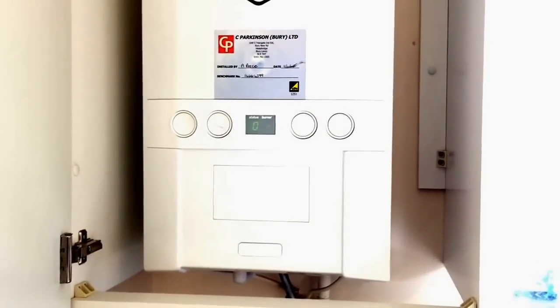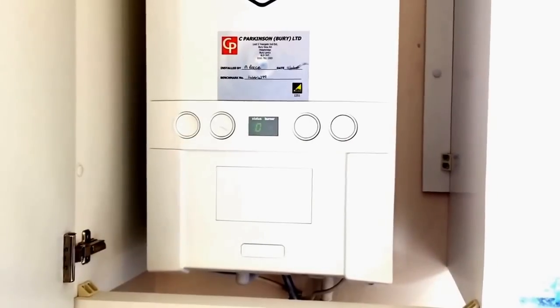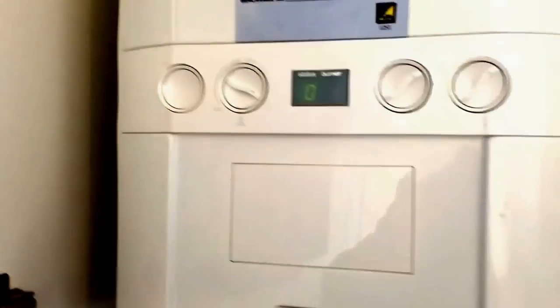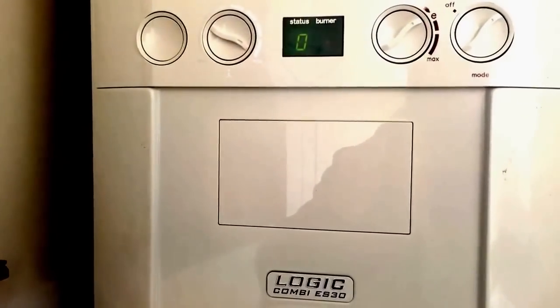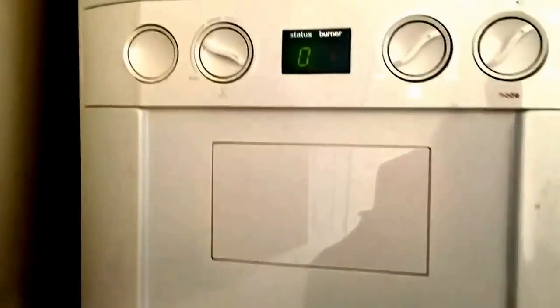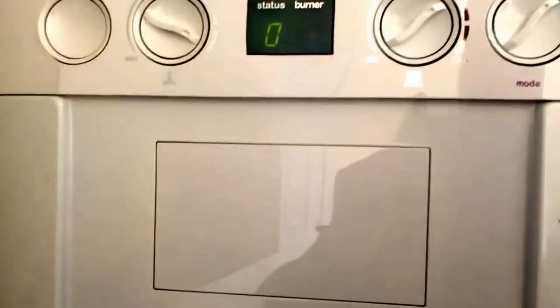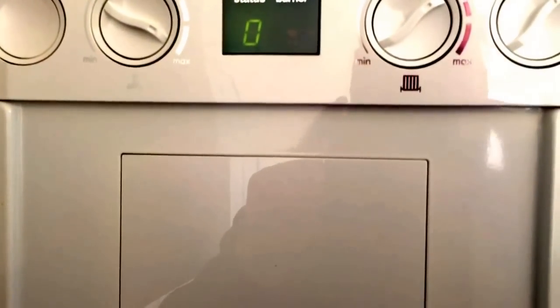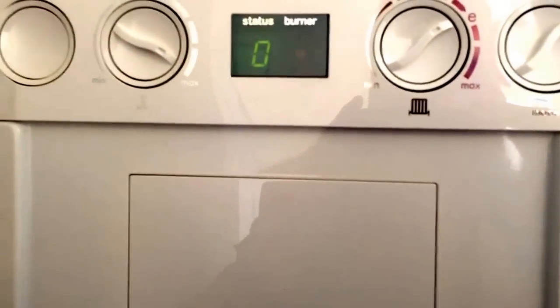Hi, this is Roger from C Park and St Barry Limited. Just a quick run through on your Ideal Logic Combi. This is a Logic ES30. I just want to take you through a few of the controls and understand how to set up your hot water, how to top up your heating, and so forth.